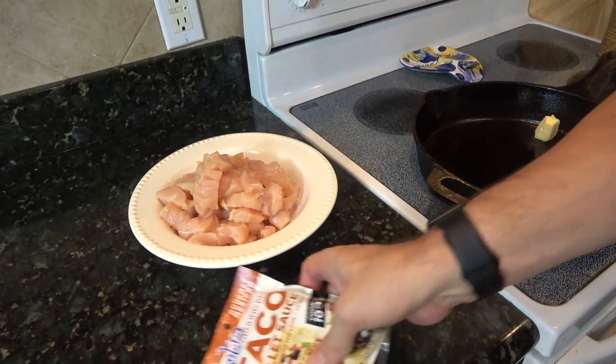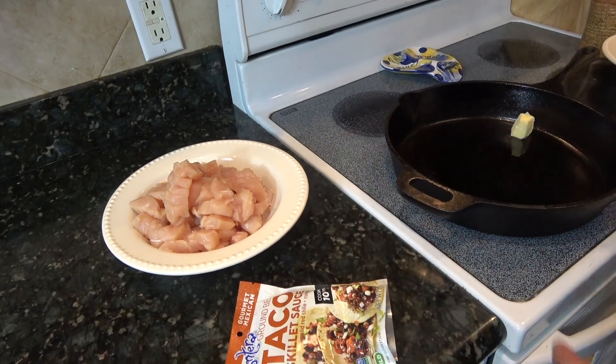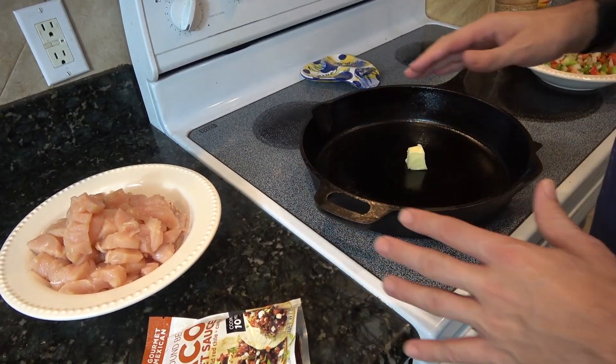We're taking the Mexican chicken — I'm just going to use some skillet sauce with some chicken — and we're going to make a bake out of it by covering it in tater tots.